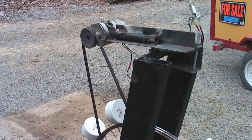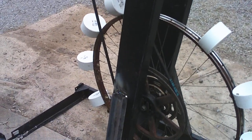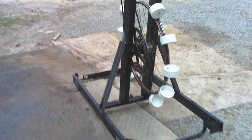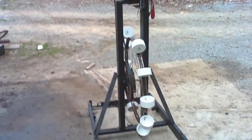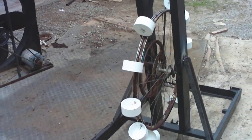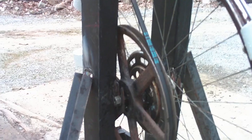Well, this is the little water generator I've been working on. I know it ain't very pretty, but back up a little bit so we can get a little better view of it here. That's PVC caps on a bicycle wheel. Got a big 12-inch pulley on it there, mounted on it.